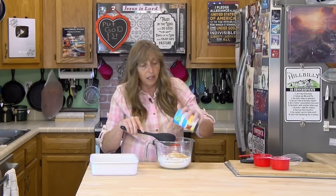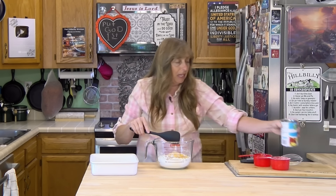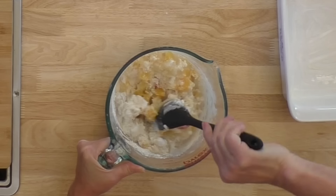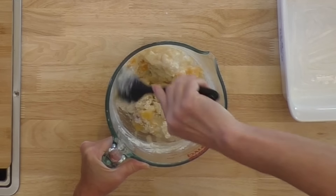This would be really good made with diced peaches or pineapple tidbits — it would be very much like a pineapple upside-down cake with pineapple tidbits. Just dump it in there, juice and all. Don't drain it, because the juice in that fruit cocktail is the only liquid.